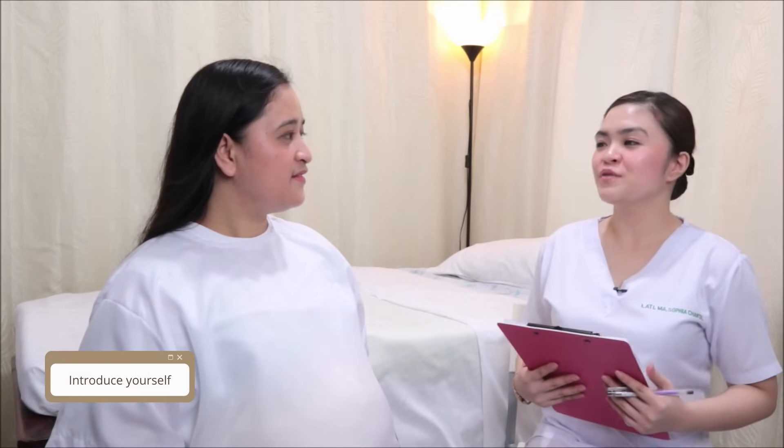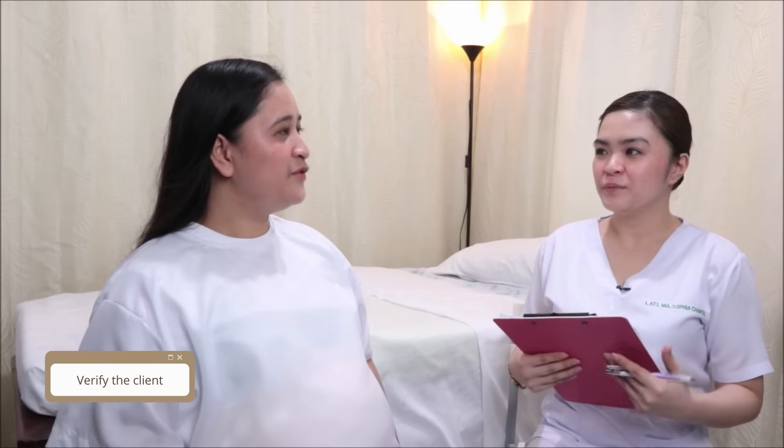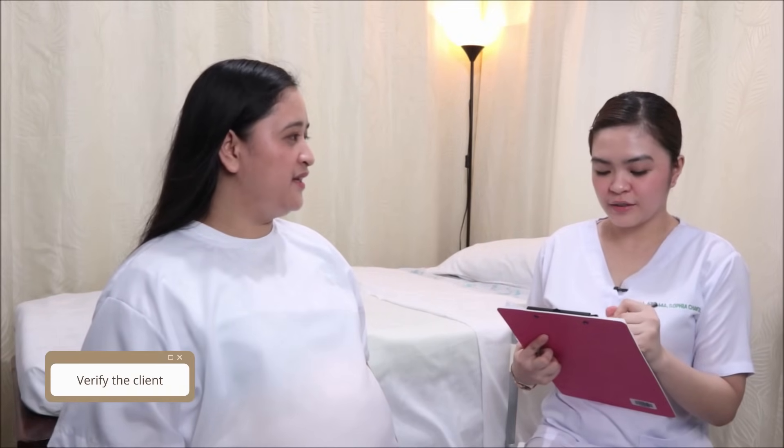Good afternoon, ma'am. I am Chantal Latte, your student nurse from Our Lady of Fatima University. For verification, may I ask your name and your birthday? The patient responds: I'm Ronaline Cordes, and my birthday is April 20, 1993. How would you like me to address you? You can call me Rona.